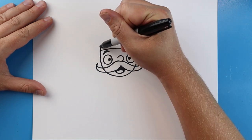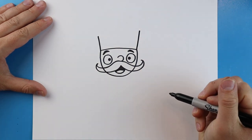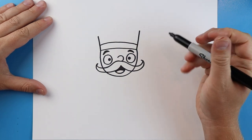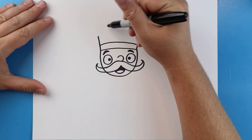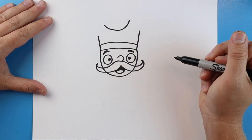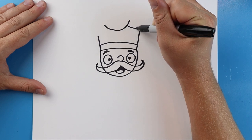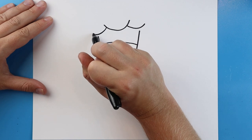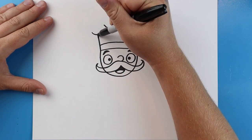Now starting right here I'm going to draw a line that's going to come up on this side and come up on this side. We want to add a little line that comes across. Now starting right here in the middle let's make a nice big smiley face. And then right here I'm going to make another little smiley face that's kind of hidden behind there, and I'll do another one right over here on this side. Then we can just connect these lines.